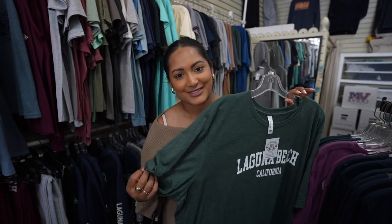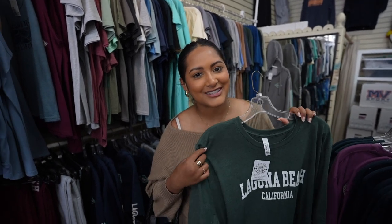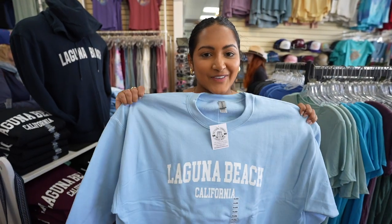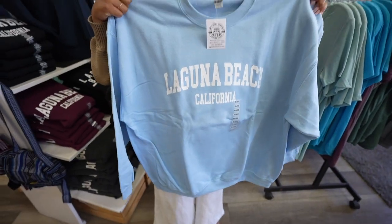We are in a store called The T-Shirt Company. I wanted to get a Laguna hat even though I have like a million trucker hats by now. But I also found this t-shirt and I just want more sleep shirts. I feel like it's very basic but I kind of like it and it's not that expensive. I kind of want this one now — what do you think? I mean at least I'll wear this like out, like a sleep shirt.